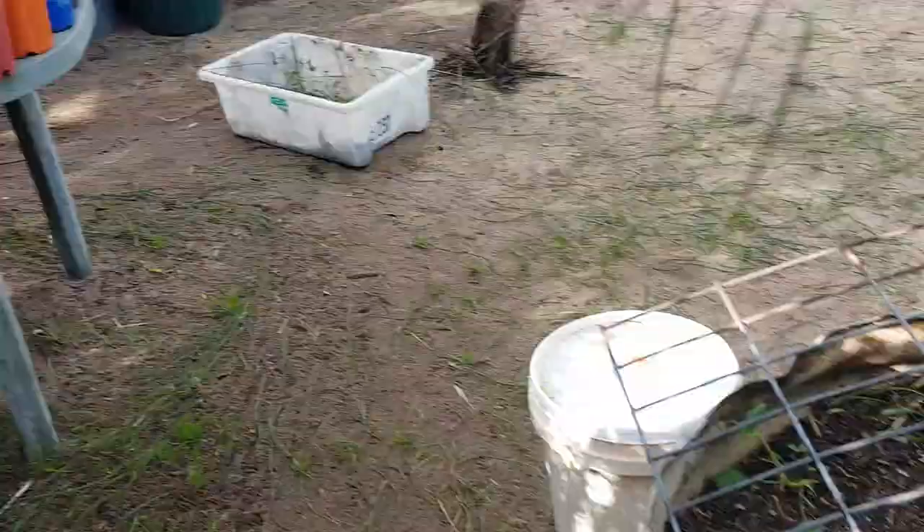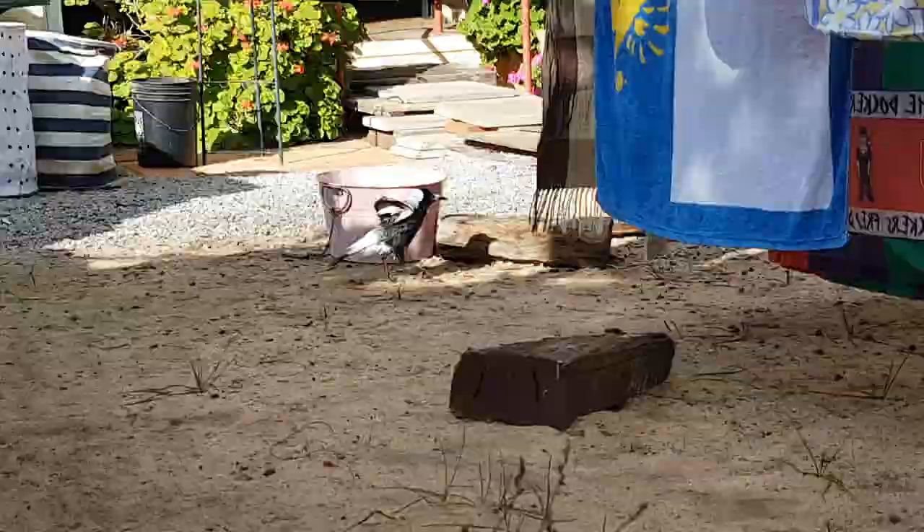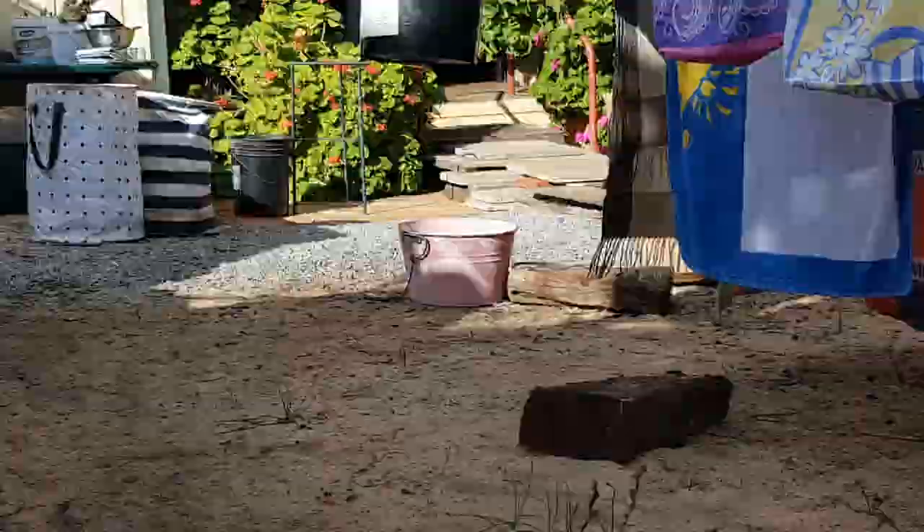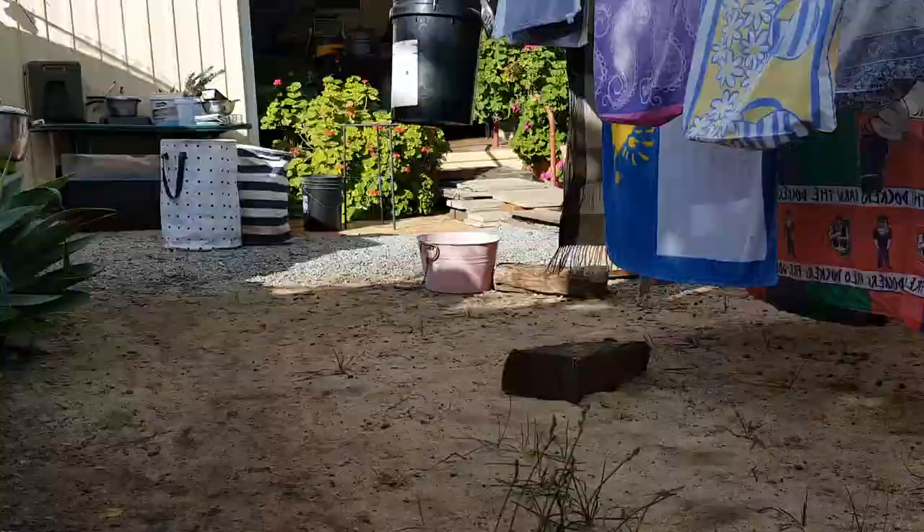I'm cleaning out a few little ponds I've got around and trimming the native water grasses. There he goes again doing another swim. What happens is all the roots fill up the water — all the roots cause the water to get absorbed up.